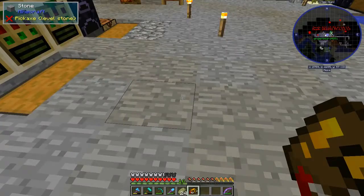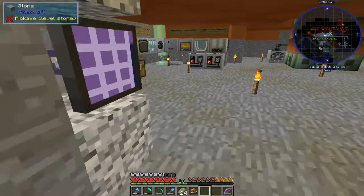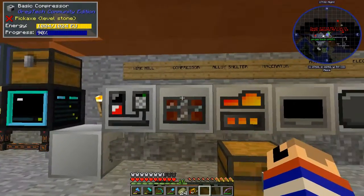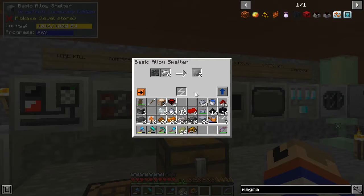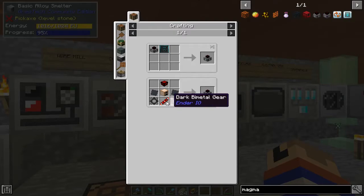How long until the single magmatic is done? A little bit yet. We have to make a gear, then turn those gears into other gears, and then make those gears into other gears. Oh, bi-metal stuff — yeah.